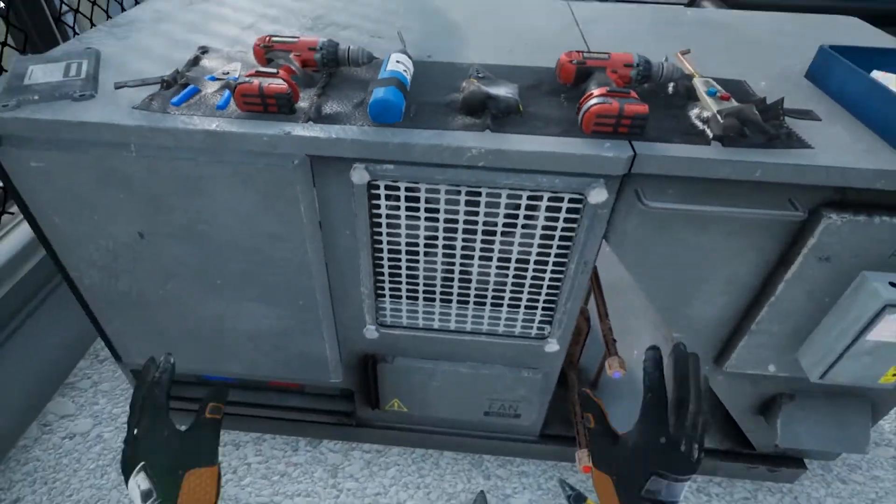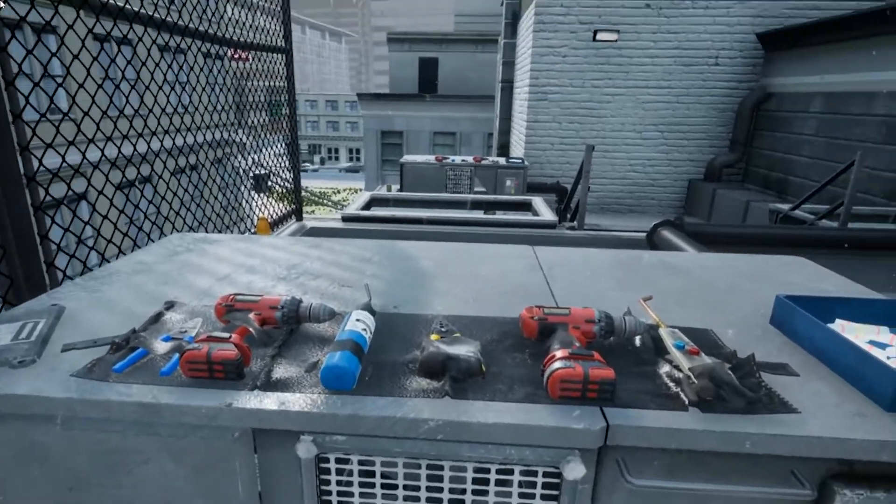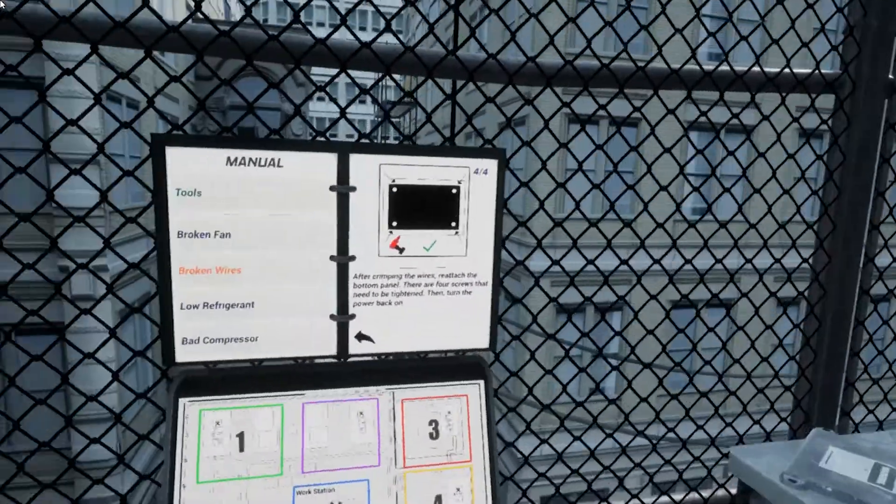Fantastic! We have AC on the first couple of floors now. I think there's a problem with another HVAC unit. See if you can fix the HVAC unit at location 3.